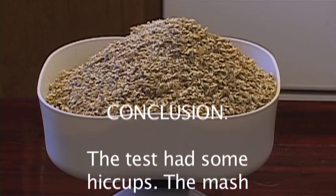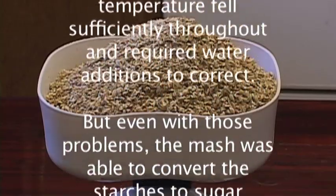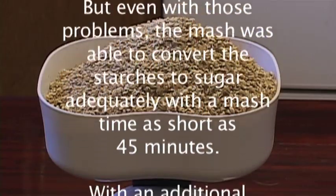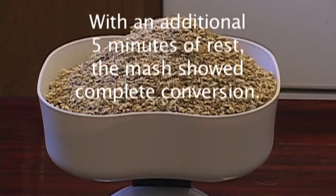The test had some hiccups. The mash temperature fell sufficiently throughout and required water additions to correct. But even with those problems, the mash was able to convert the starches to sugar adequately with a mash time as short as 45 minutes. With an additional 5 minutes of rest, the mash showed complete conversion.